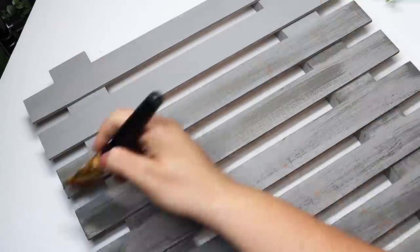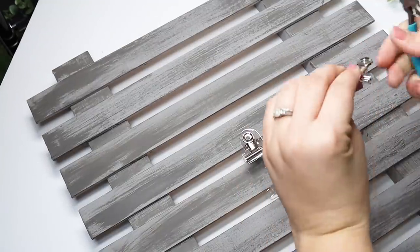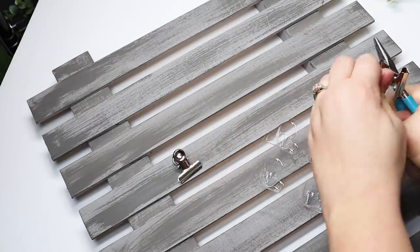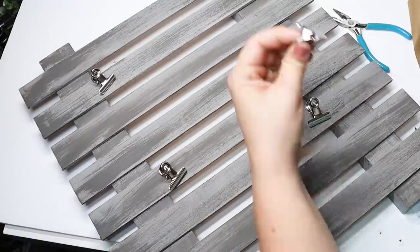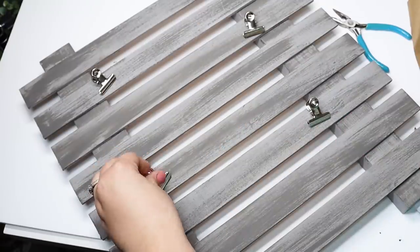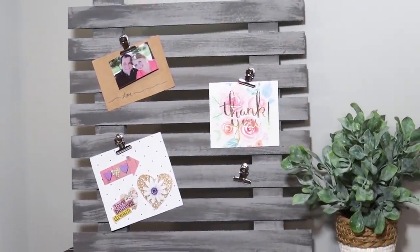It looks so plain until I added that extra darker gray color — then I loved it. These used the same style of hooks as the original piece, so I picked up little hook pins, cut off the thumbtack backing with a wire cutter, and glued them in place. I hung some of my favorite little pictures and messages — this would be really cool for an office or a planning center where you hang little notes and to-do lists. It turned out really pretty and very similar to the original piece.